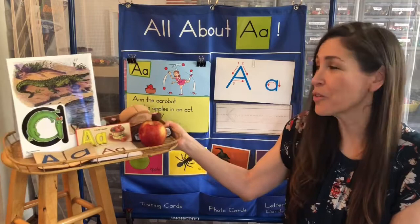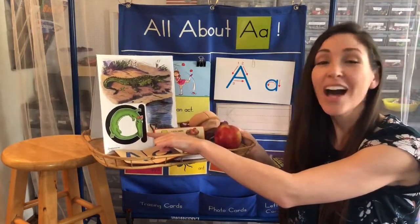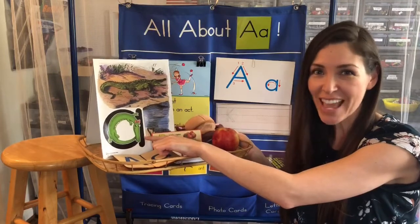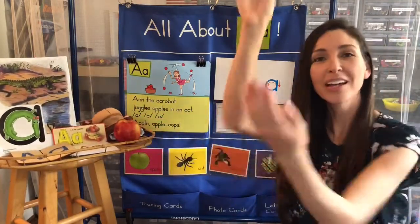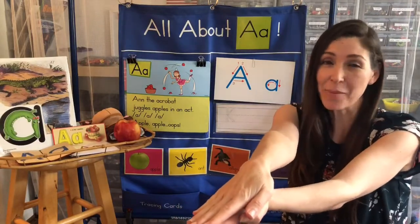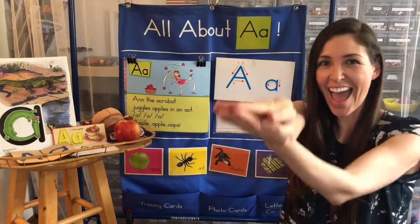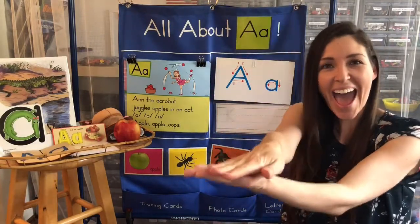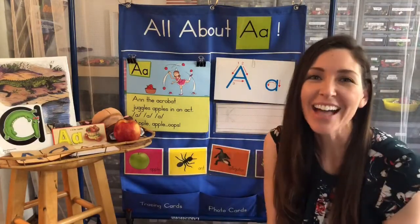A is also for Allie Alligator. I'm going to teach you Allie Alligator's sound and signal. You put your arms out like this, like a big alligator mouth, and you say ah, ah, ah. Can you do that with me? Ah, ah, ah. Very good for Allie Alligator.